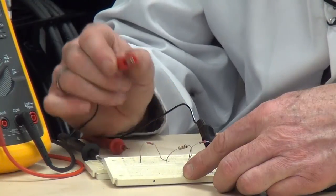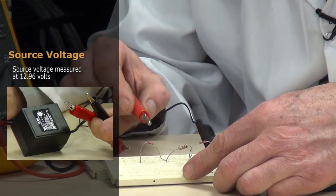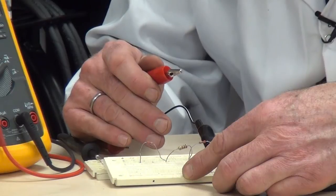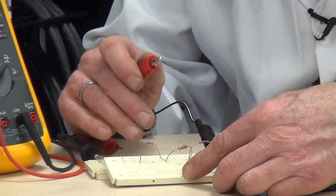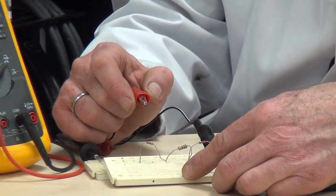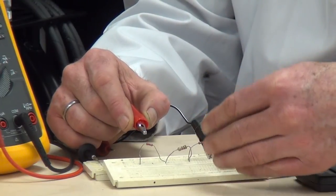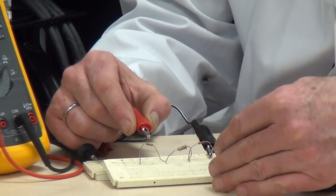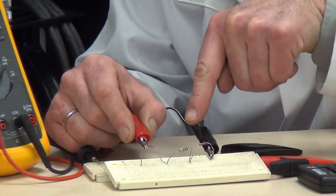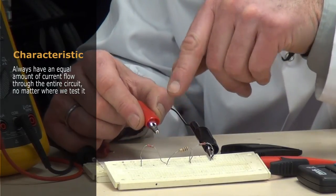From prior video segments I talked about how when the power pack is connected to the circuit in a breadboard application, the voltage changes slightly because of the transformer — it warms up, cools down, and there are inconsistencies depending on the manufacturer of the power pack. The value we came up with was 0.025 amps; the value we calculated was 0.023 amps. Based on doing the breadboard work and mathematical calculations we want to be very close to those values. The point here is that we will always have the equal amount of current flow through the entire circuit no matter where we test it.